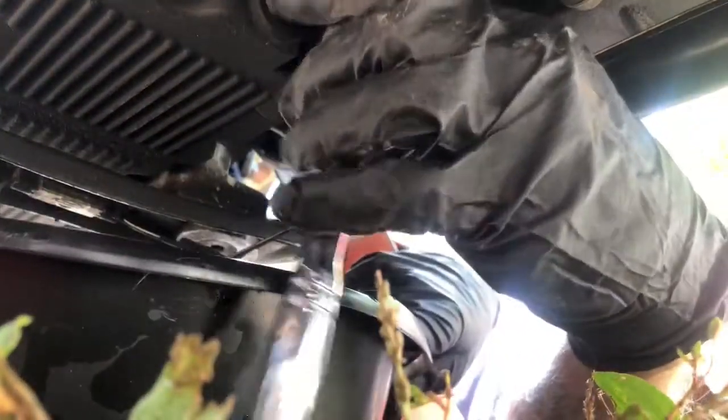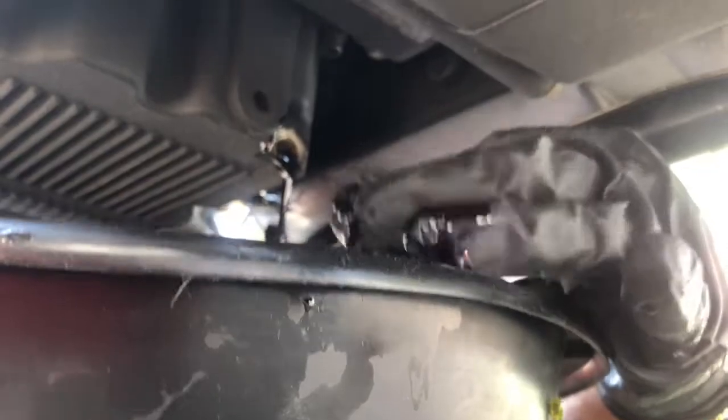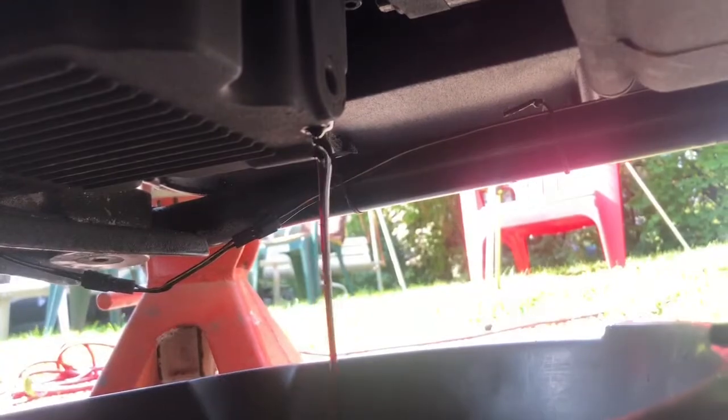Get your oil pan ready. Now it's loose enough to take out by hand. Oil pan directly below it — it's approximately 3.5 to 4 quarts. Now we just let that drain. The oil is draining slowly.